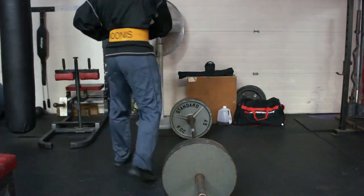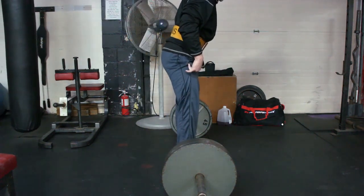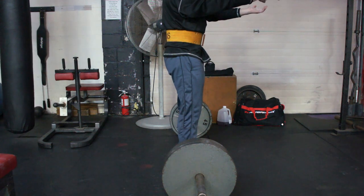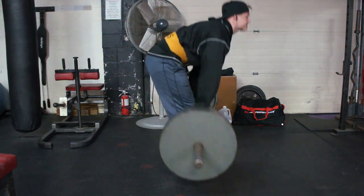There's a couple things I want to go over today. One is that sick ass sweatshirt that Bob's rocking — it's a bodybuilding sweatshirt tapered to you, hanging and light from Physique Bodywear USA. They sent it to me and they also gave me a code, OI20, for 20% off your purchase when you buy one of these or any item over $40.